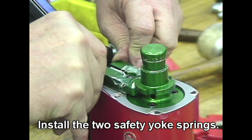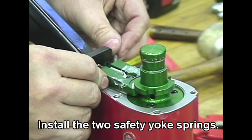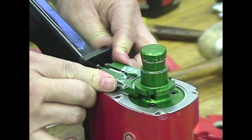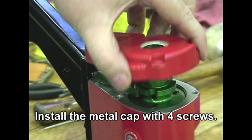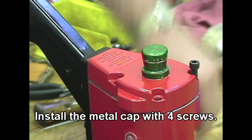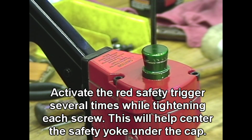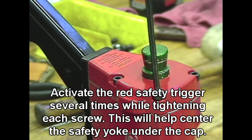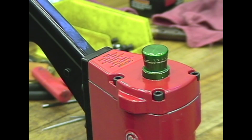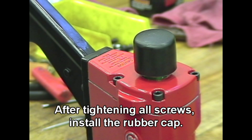Install the two safety yoke springs. Install the metal cap with four screws. Activate the red safety trigger several times while tightening each screw — this will help center the safety yoke under the cap. After tightening all screws, install the rubber cap.